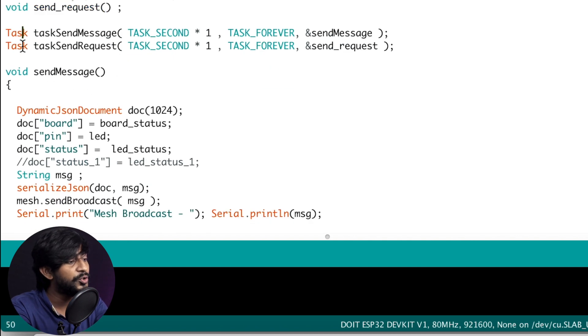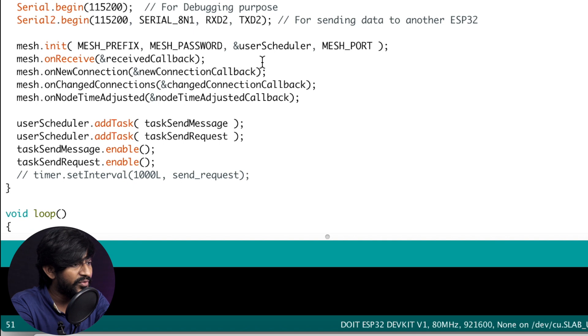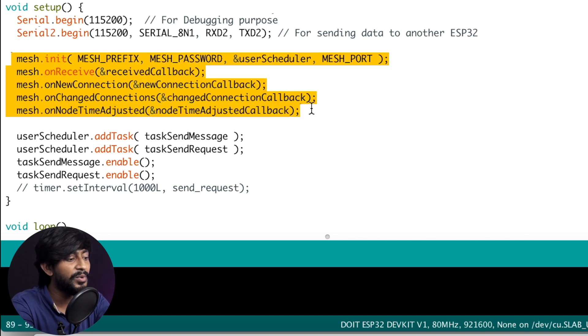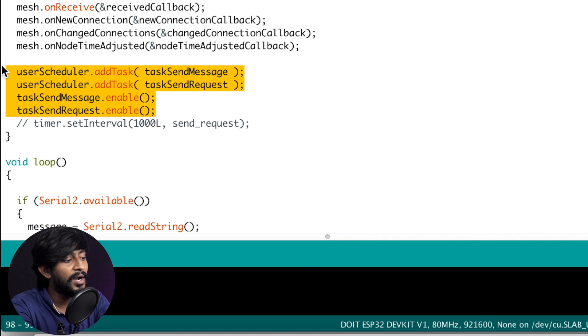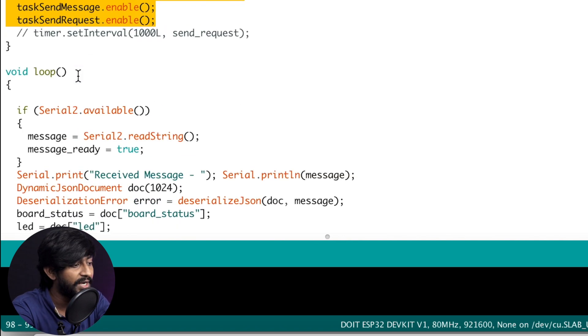Two tasks are defined: one calls 'send_message' and the other calls 'send_request' at an interval of every one second, running in the background. In the setup part, again we establish serial communication for debugging and Serial2 communication for sending and receiving data with another ESP32 board. Then the mesh networking configuration functions are called, and the four lines that enable the tasks we defined are included.